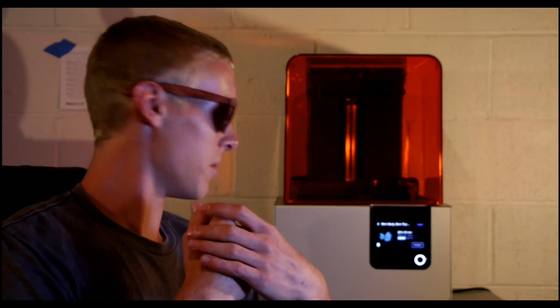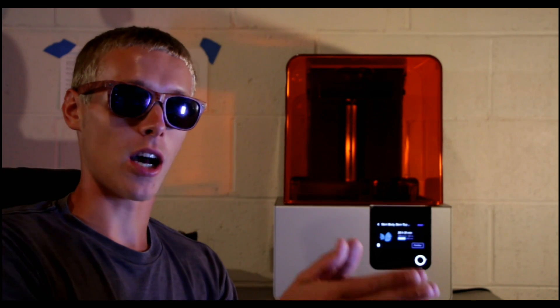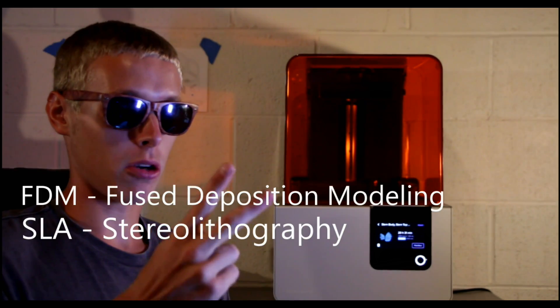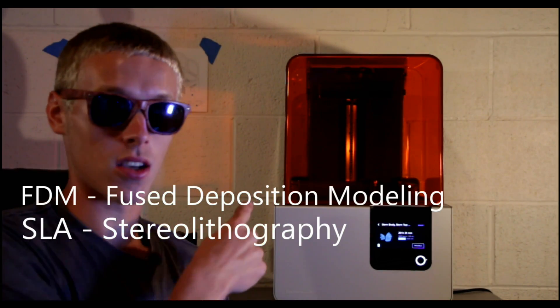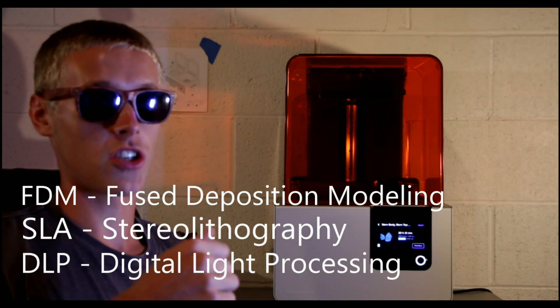There are a few types of 3D printers that you're going to come across. Now there are seven different types of 3D printing technology, but you really only need to know about three of them. That's FDM or Fused Deposition Modeling, a stereolithography machine — otherwise known as SLA — and a DLP printer, which stands for Digital Light Processing. FDM, DLP, and SLA are by far the three most common types of 3D printers that you'll find.